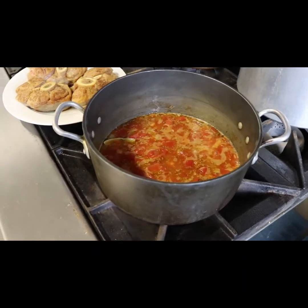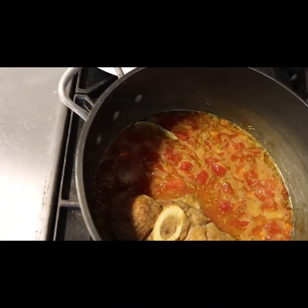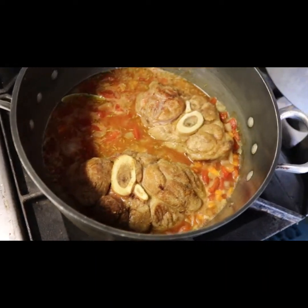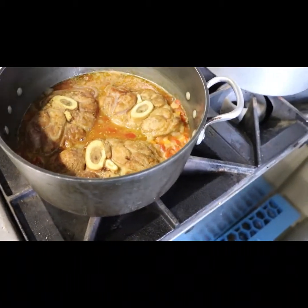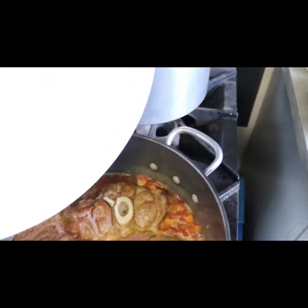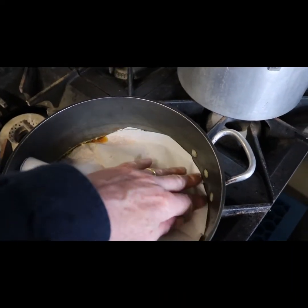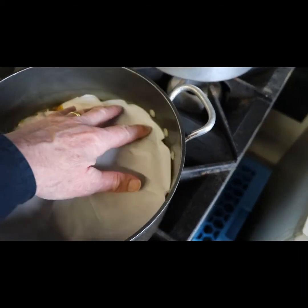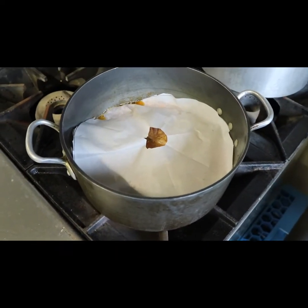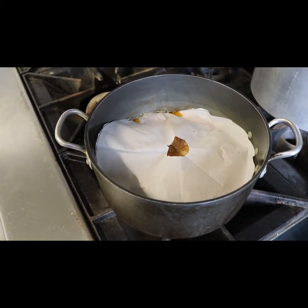This has now begun to simmer and it's time to put the ossobuco veal back in the sauce. What we want to do is try to get the sauce just nearly covering the veal shanks. They're almost covered but not quite. We're going to put the rest of the juice from those veal shanks back in there. The final ingredient is a piece of parchment paper with a hole cut in the middle, the same size as the pan. That hole lets the moisture evaporate so the juices become more concentrated as we cook. We go into the oven at about 325 degrees and take a look in a couple of hours.